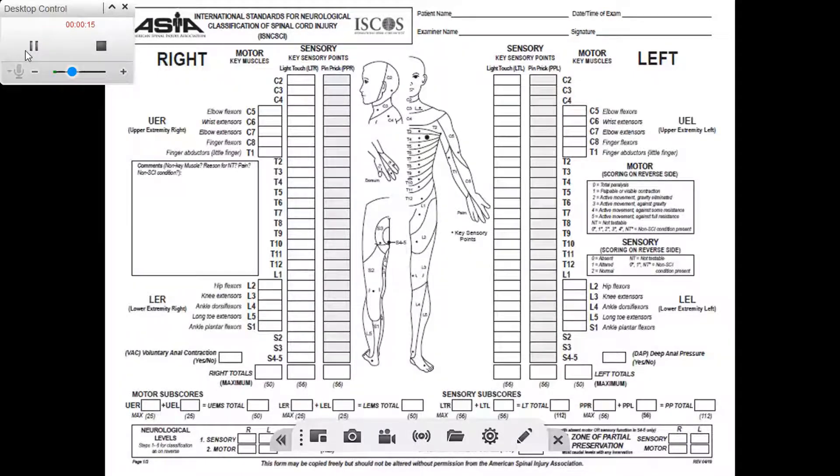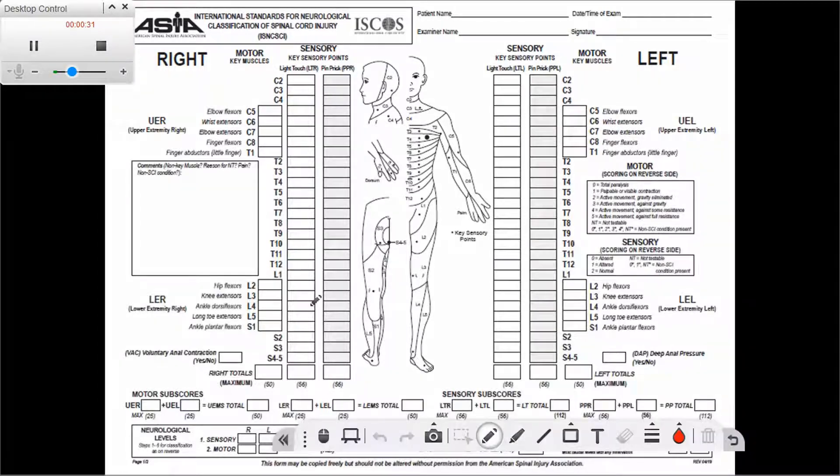The first thing we will start with is to familiarize ourselves with the ASIA sheet. What I really like about the sheet is that it includes everything we need to know, so there is very little memorization required. First off, we will find that we can summarize the results of all testing we did last time.